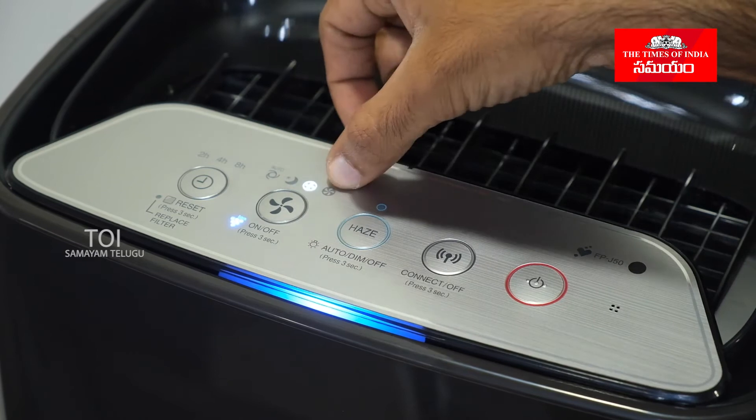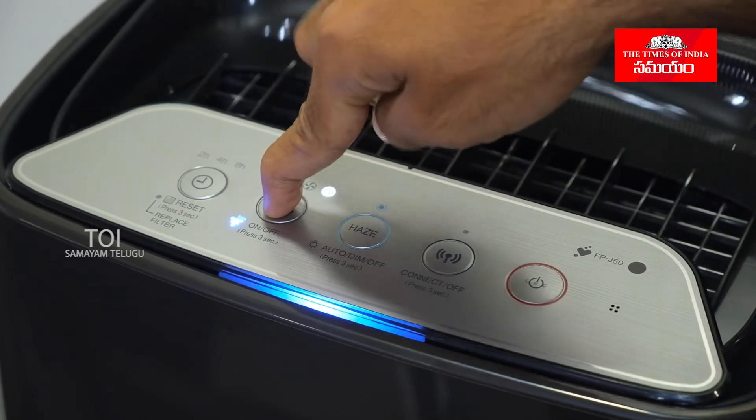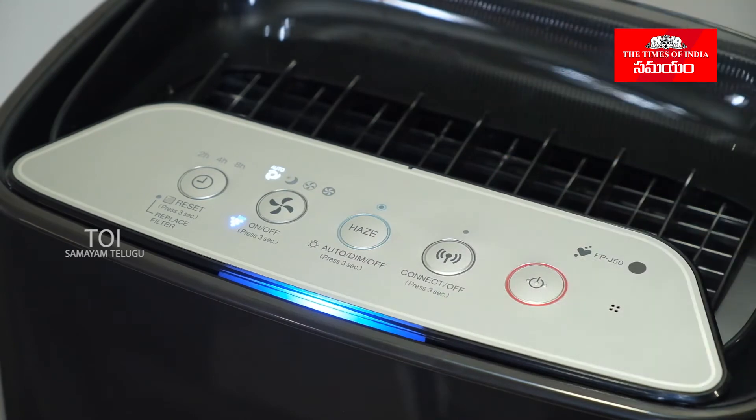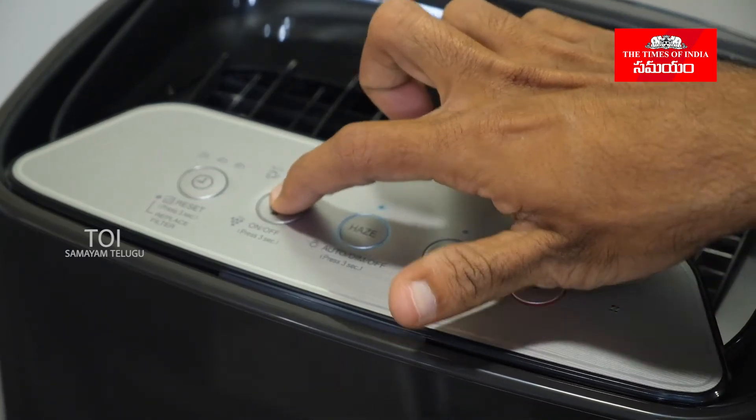We have to change the modes. Let's take a look at the modes. If you want to change the modes, you can see the available modes in the A mode.